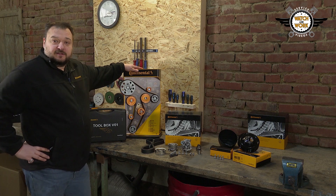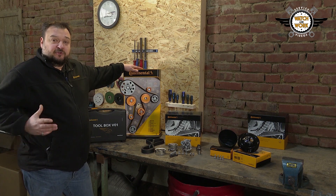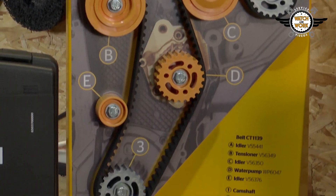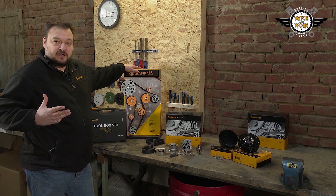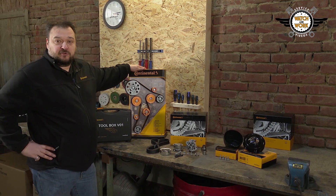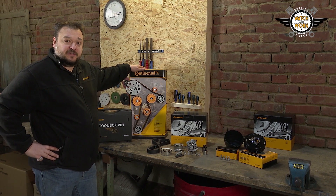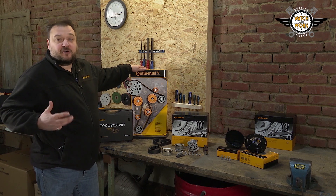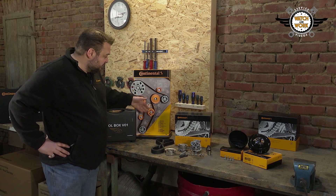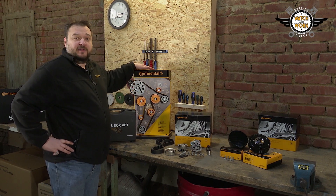A new addition to the range is our belt display. You can use this to show your customers which parts also have to be replaced when changing the timing belt. Our components are highlighted in color. This is a good way of explaining why, for example, a water pump needs to be changed. You can clearly show that the water pump is driven via the belt.